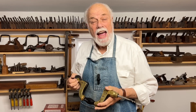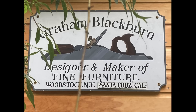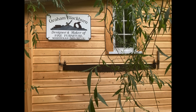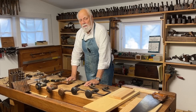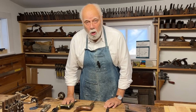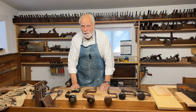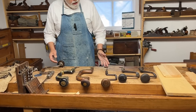Hi, I'm Graham Blackburn and this episode of Traditional Woodworking by Hand is going to be really boring. Before we start I want to make one point really clear: machinists and engineers drill, woodworkers bore. And one of the most common tools for boring holes are braces.